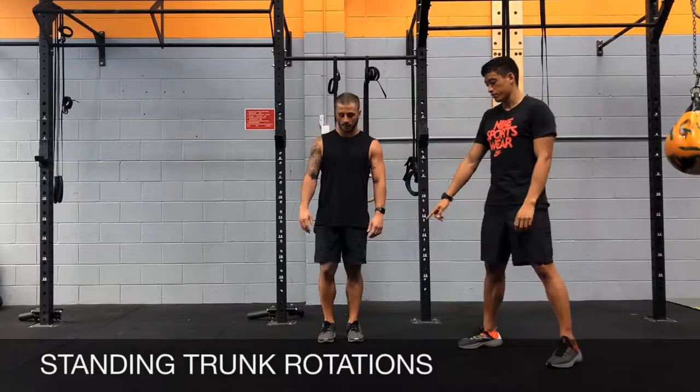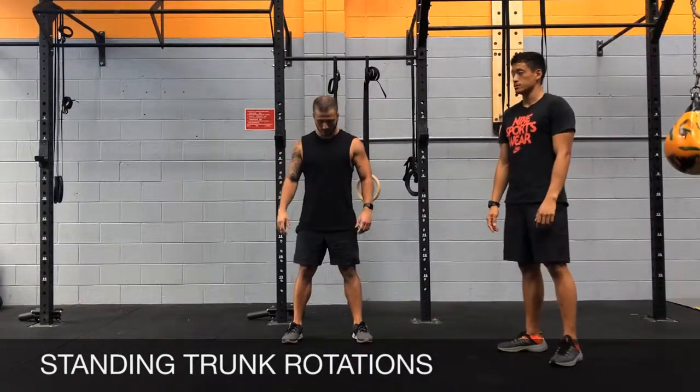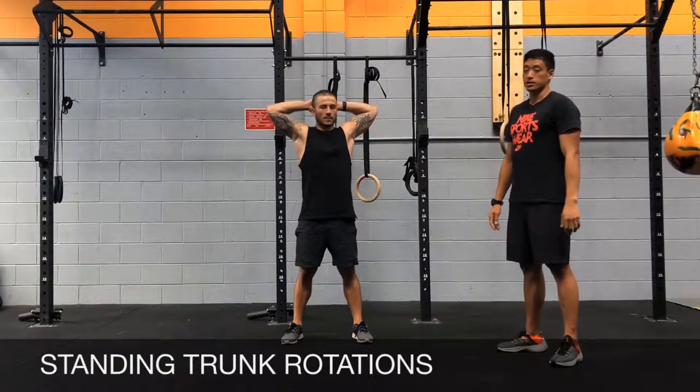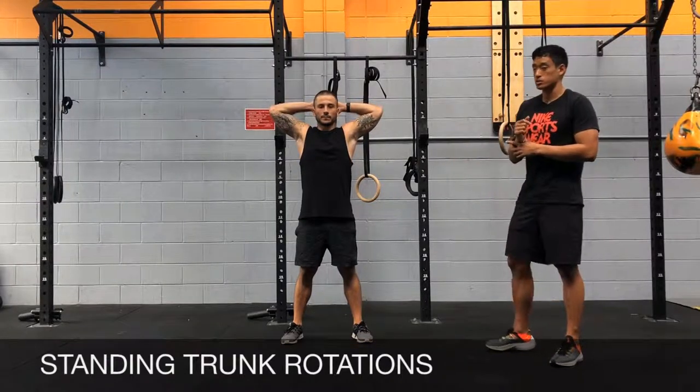Standing trunk rotations. You're going to have your feet out wide to about shoulder width apart and you're going to have your hands on the back of your head, just like the setup position for the prisoner squat.